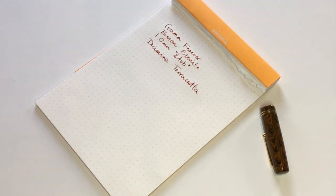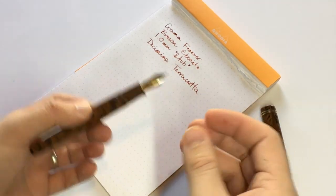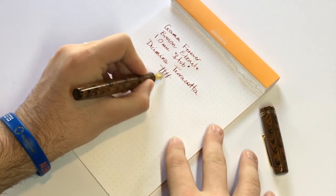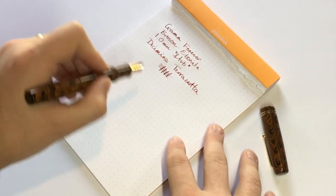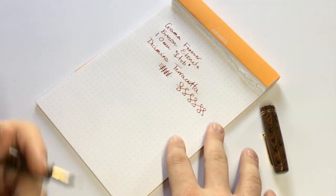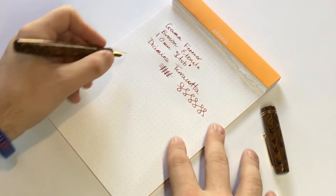You can see the pen writes nice and wet. It puts down a nice amount of ink and lays down a nice broad line, but as I said, I ordered this thinking the stub would be more of a stub. While there is a fair variation in the line in direct up-and-down versus cross strokes, in actual writing the variation is much less pronounced, and I would personally prefer it to be slightly more pronounced.